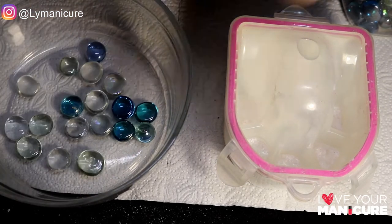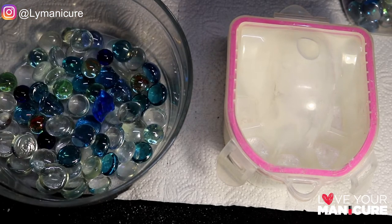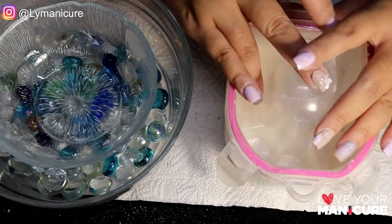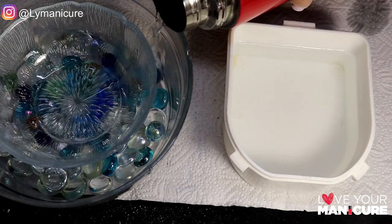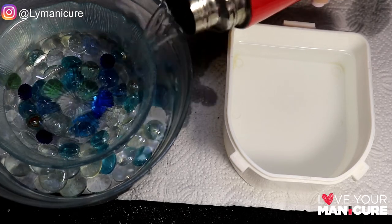I've taken some marbles and put them in the bigger glass bowl, then placed the smaller glass bowl on top of them. This gives it height so that the hot water can get underneath the bowl and help warm the acetone when you are soaking.